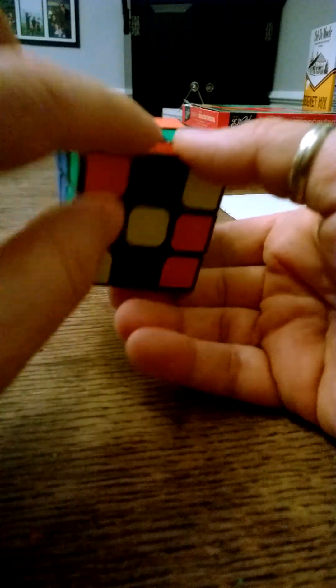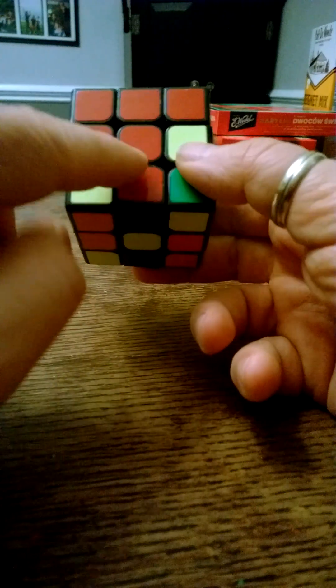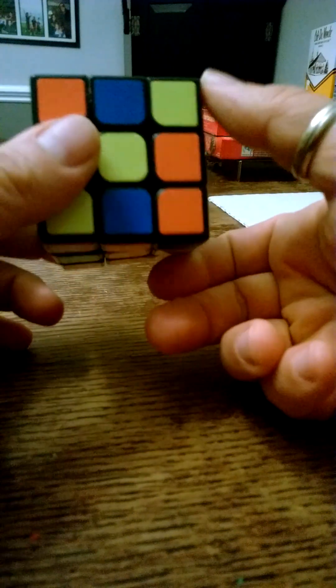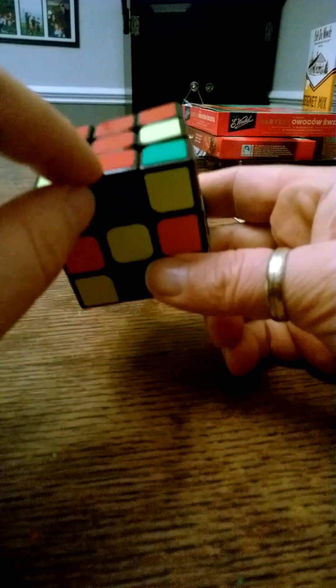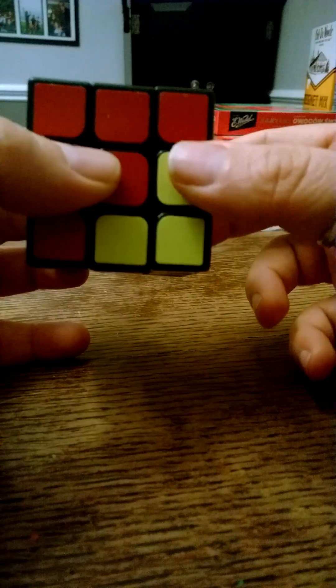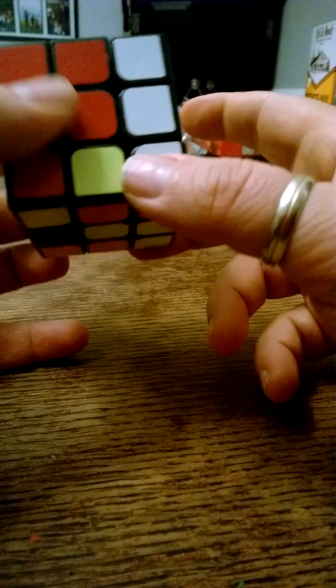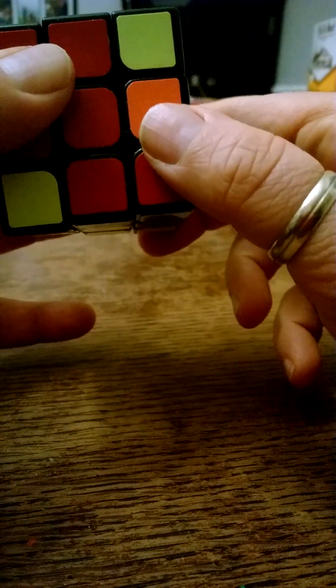We look on the bottom again and find another edge piece — this one is red and blue. We turn it until it matches with the red center piece. It's blue, so where does it go? It goes here, because it's the red center piece next to the blue center piece. So this piece needs to go here. We move it away to the other side, bring the right side down, then bring it back and bring the right side back up.